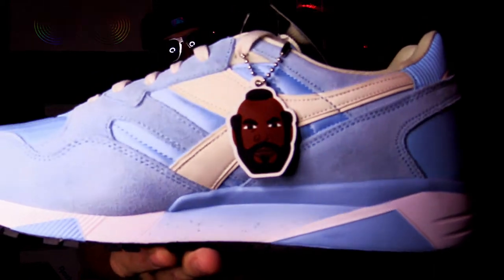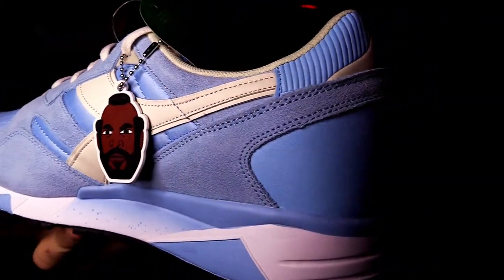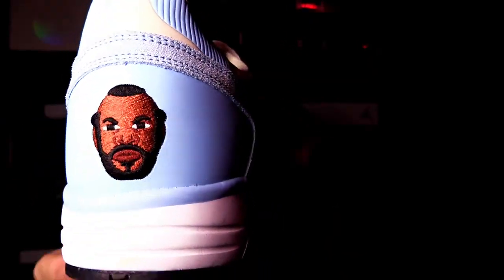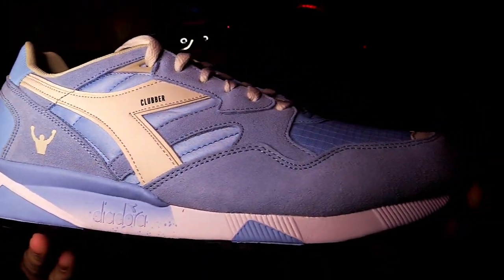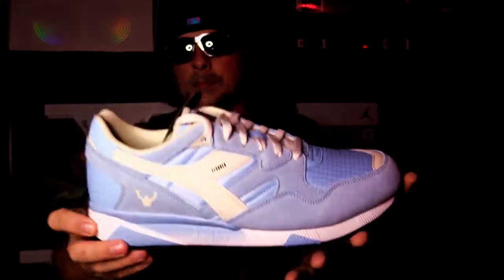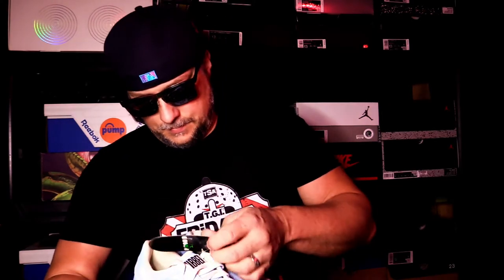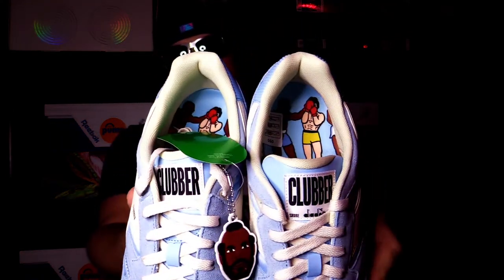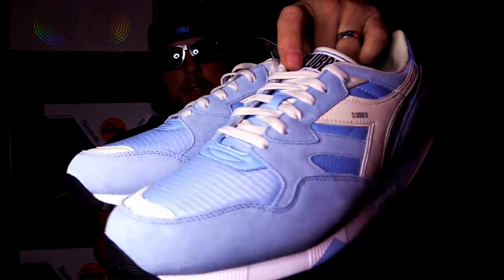Like, who would have thought, right — Rocky shoes! Check that out, let's get up close and look at them. There we go with the other one — same fight image on the inside there. Yeah, I think these are super slick.